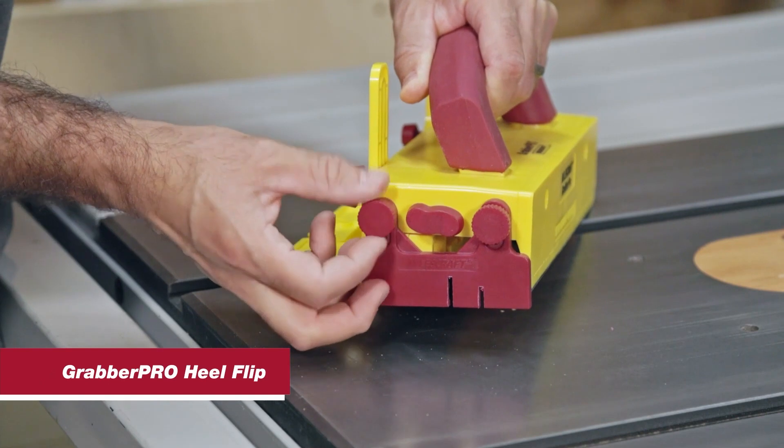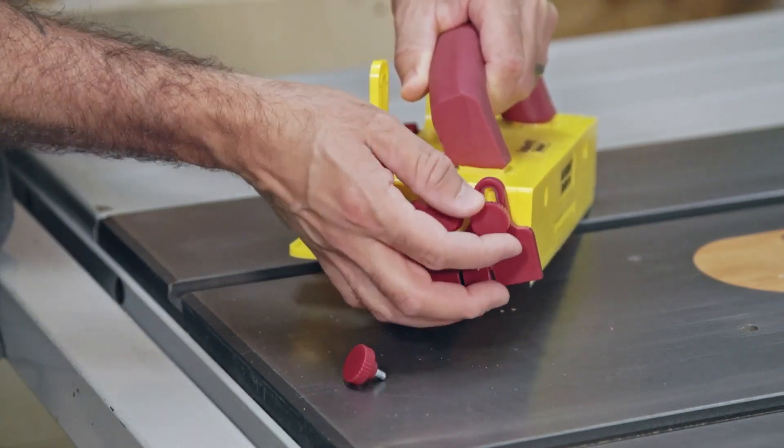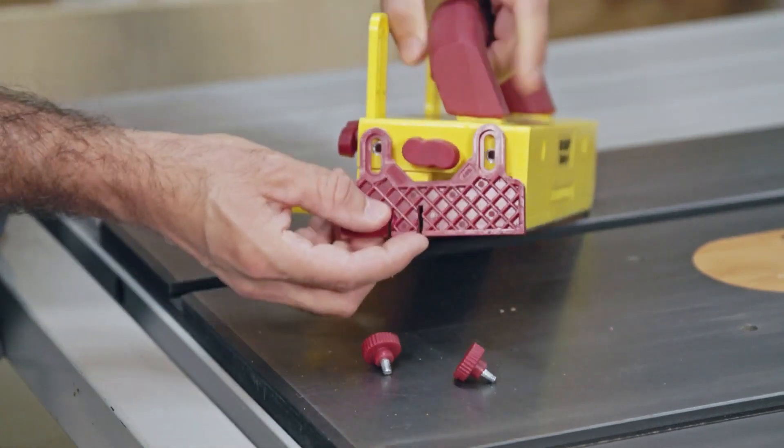Extend the life of the sacrificial heel on the Grabber Pro by flipping it over. Simply unscrew the heel, remove it, flip it over, and screw it back on.